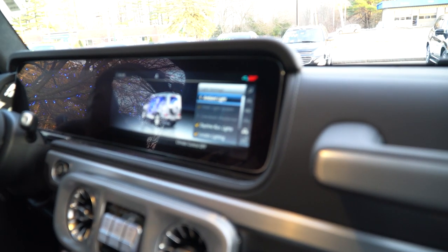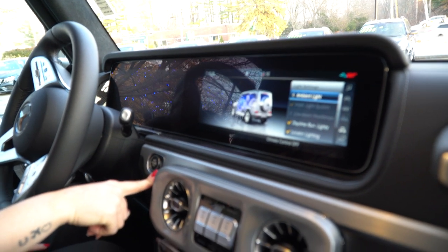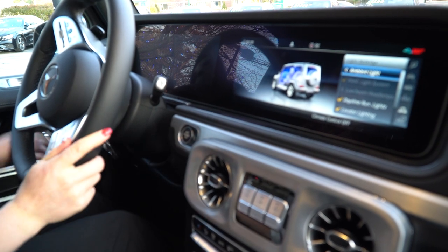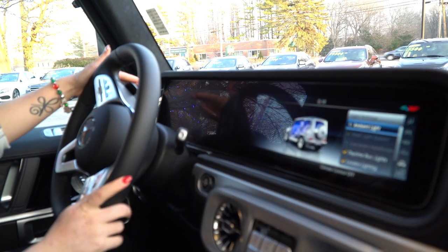You have your ambient lighting in here. You also have your engine start/stop hard button to turn it off right next to your engine start/stop. The right side of your steering wheel controls your multimedia, and the left side controls your screen.